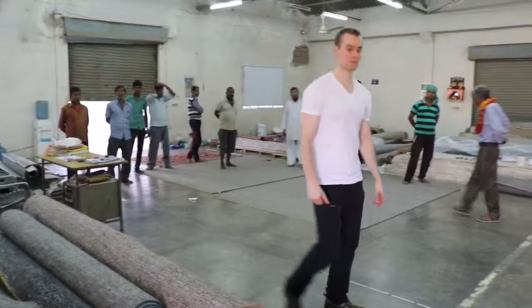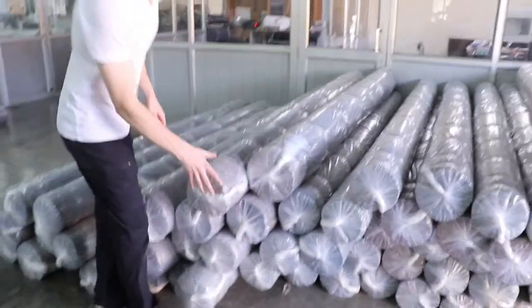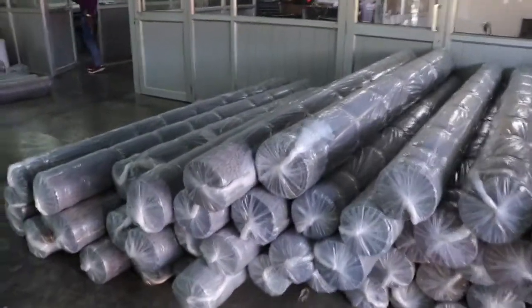Here's a large shipment ready to go out. See, there's a lot of rugs — probably mostly standard sizes. A lot of these look like 8x10s and 9x12s.